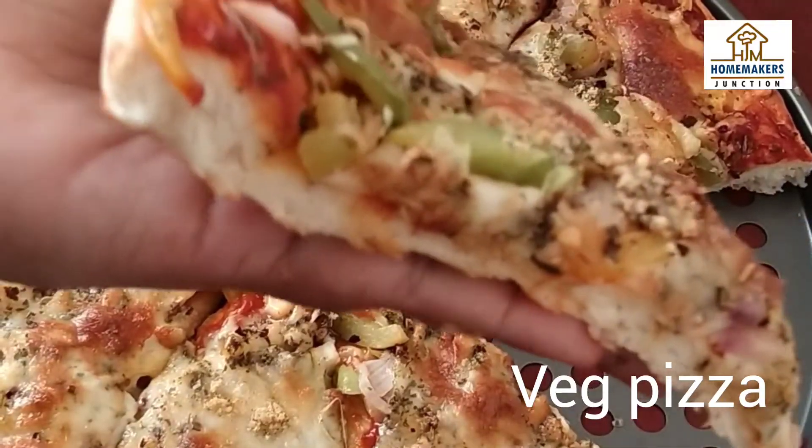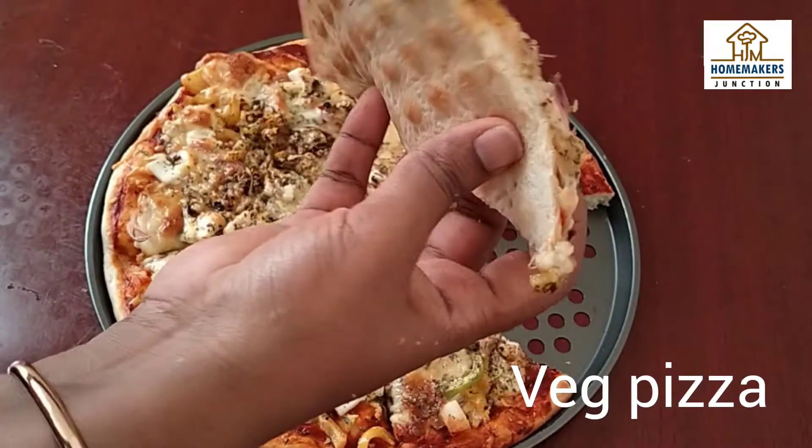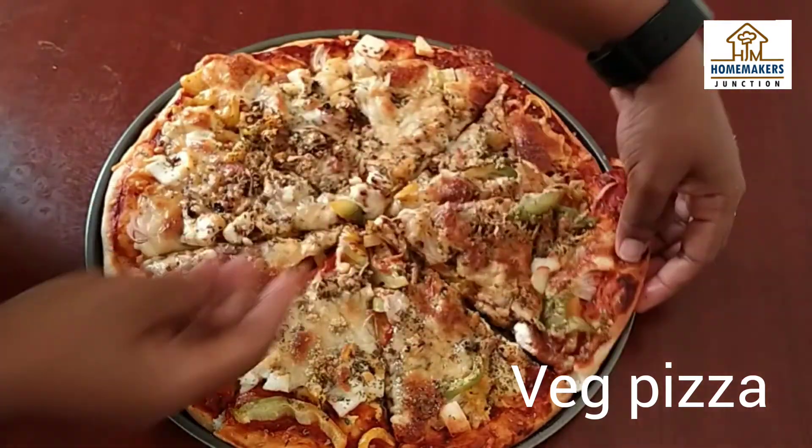This pizza is easy to make with wheat and vegetables — paneer, mushroom, capsicum, onion, tomato, etc. Let's go to the recipe.